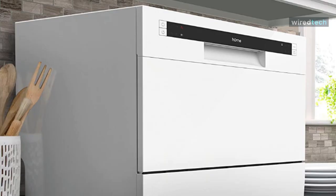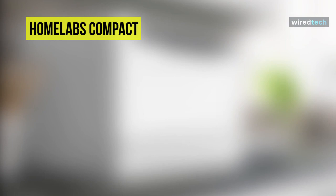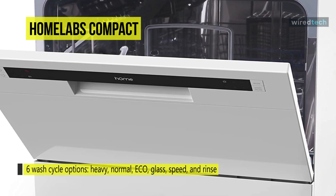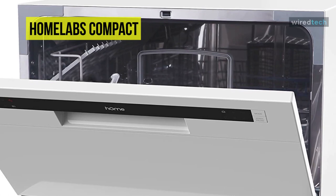The Homelabs Compact Countertop Dishwasher is a convenient and small Energy Star certified dishwashing machine for cleaning the dishes after dinner or cooking. With a simple to use control panel and light indicators, it has a program selector with 6 wash cycle options. This dishwasher features a quick connect assembly with accessories, including inlet and drain hose, and a faucet adapter for water lines compatible with round-shaped faucet outlets with removable aerators.